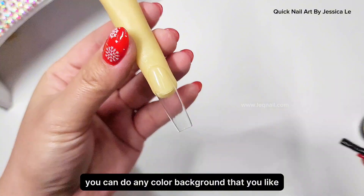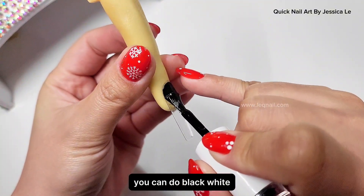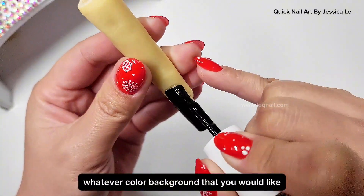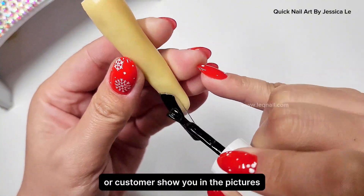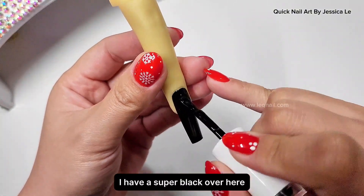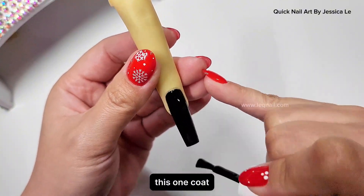Next design, we're gonna change the style to half nails, not full nail anymore. You can do any color background that you like — black, white, cat eye, neon, ombre, whatever color background you would like, or whatever your customer shows you in pictures. Use your imagination and create a background.